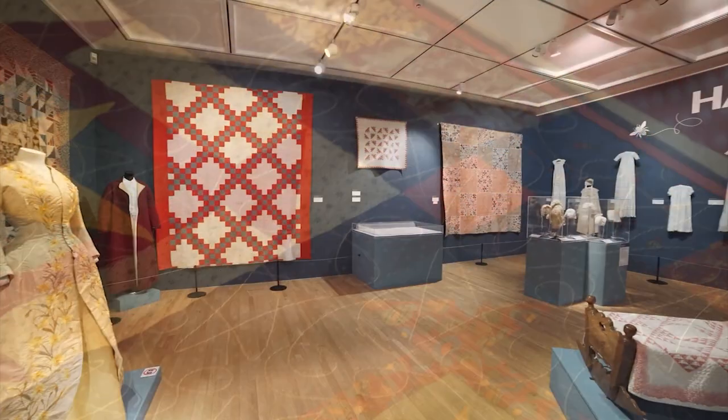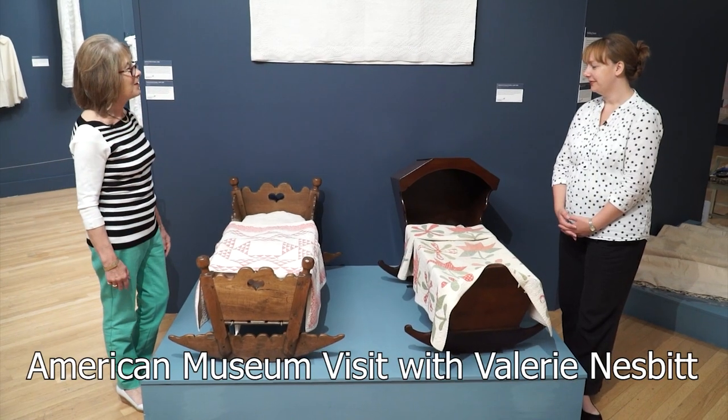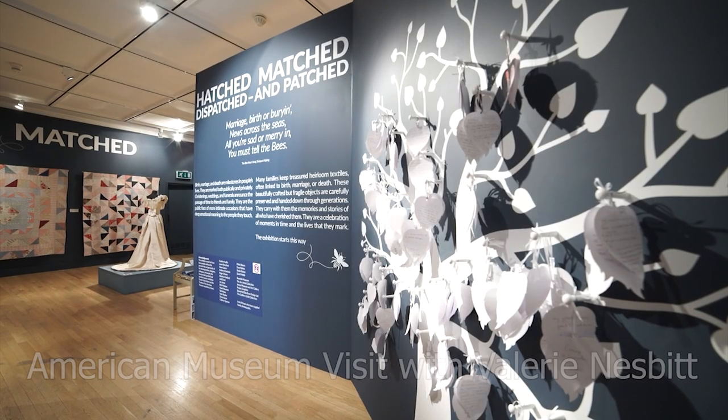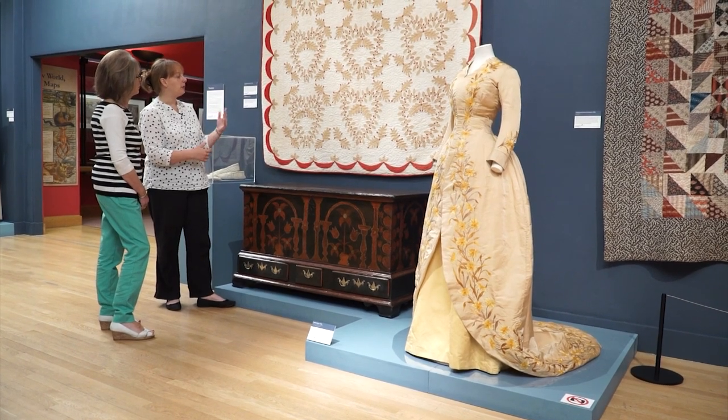Our final video this month is a non-Christmassy treat for you to sit back and enjoy, as we visit the fabulous American Museum in Bath for a very special textile exhibition called Hatched, Matched, Dispatched and Patched, that we captured for posterity — definitely not to be missed.